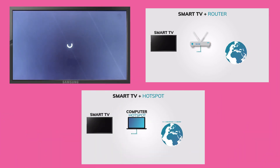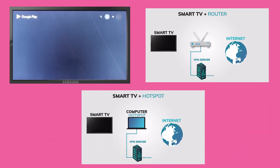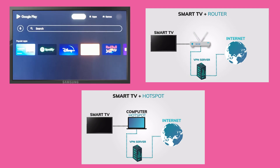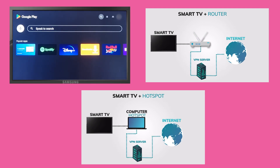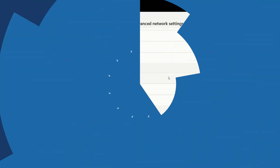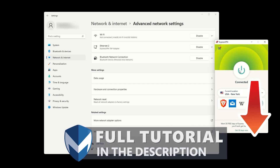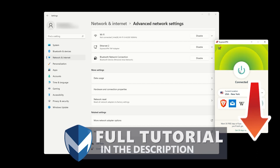Now you know three different methods for using a VPN on your Samsung Smart TV. Whether you install a VPN directly on your Smart TV, install it on your router, or share your VPN connection through a hotspot, you can enjoy a more private and secure streaming experience. If you need any help with installing a VPN on your Samsung Smart TV, check out additional tutorials in the description below.